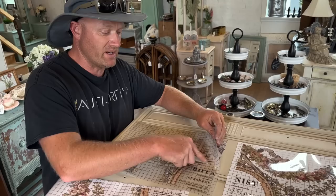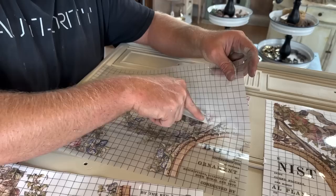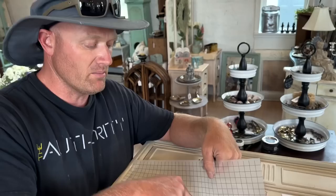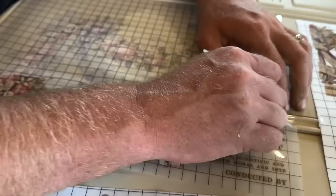Of note: we just sprayed this dresser and it's only been sitting maybe 15 minutes — the paint is really fresh and this transfer is sticking just fine. If you're in a humid area you might need to let it cure a little longer, but it's so dry here in Utah we can just paint and go. Technically you want to wait a couple hours, but in dry climates you can move faster.